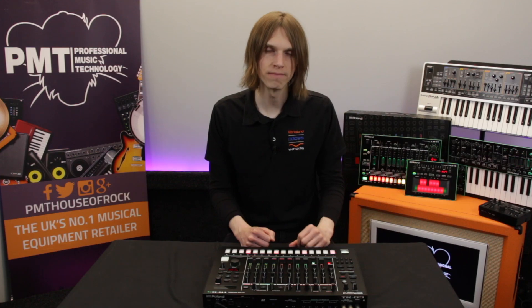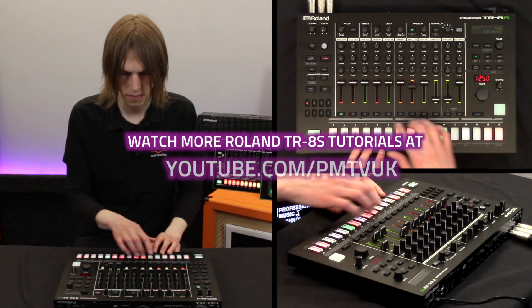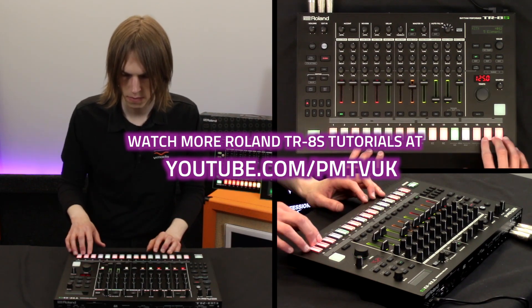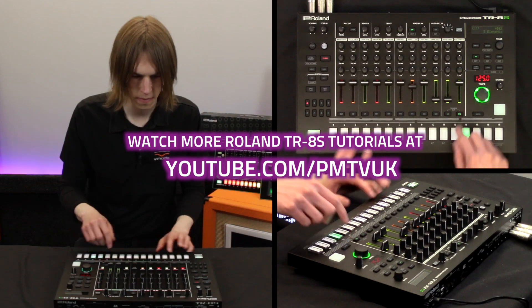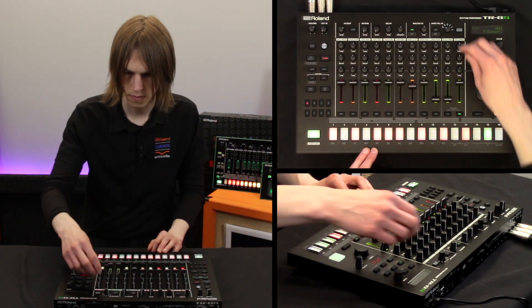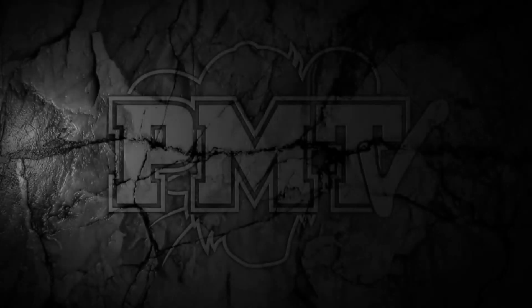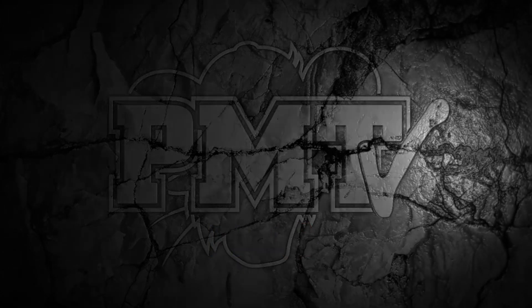So that's another pro tip: layering instruments, grouping them together. And I'll see you in the next one.